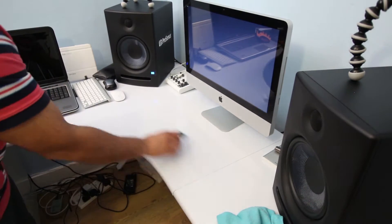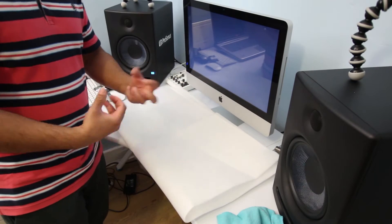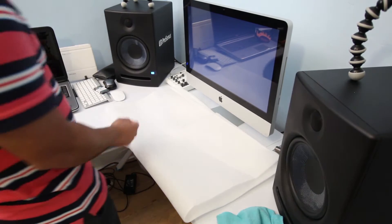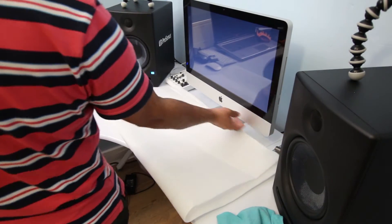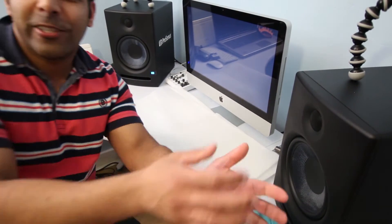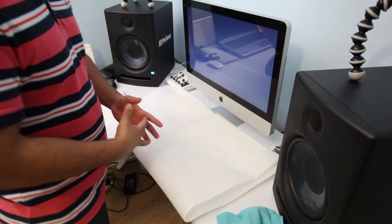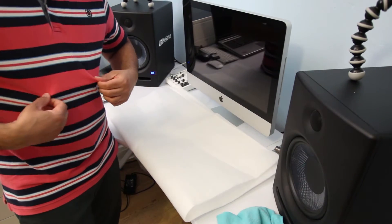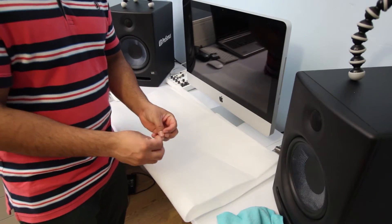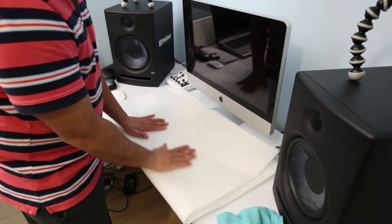Touch something metal to discharge the static from your body — touch your laptop, your Mac, your aluminum casing, or your tripod to get the static out. We don't want to touch the RAM module when our body still has static charge.